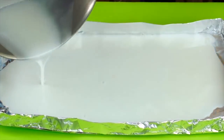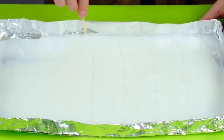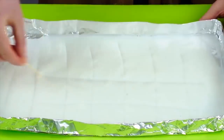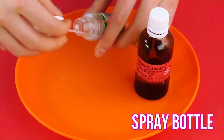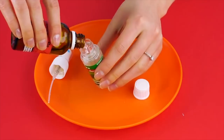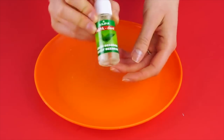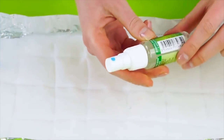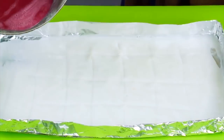Take a toothpick and make several vertical lines in the soap a couple of inches apart. Now do the same thing horizontally, making a grid. Take your rubbing alcohol, pour it into your spray bottle, and spray the soap grid you just made with the alcohol.